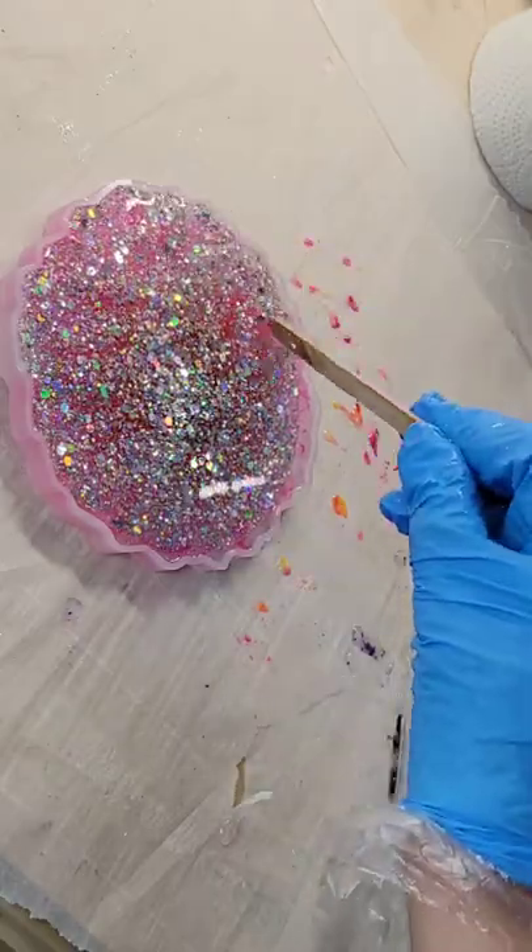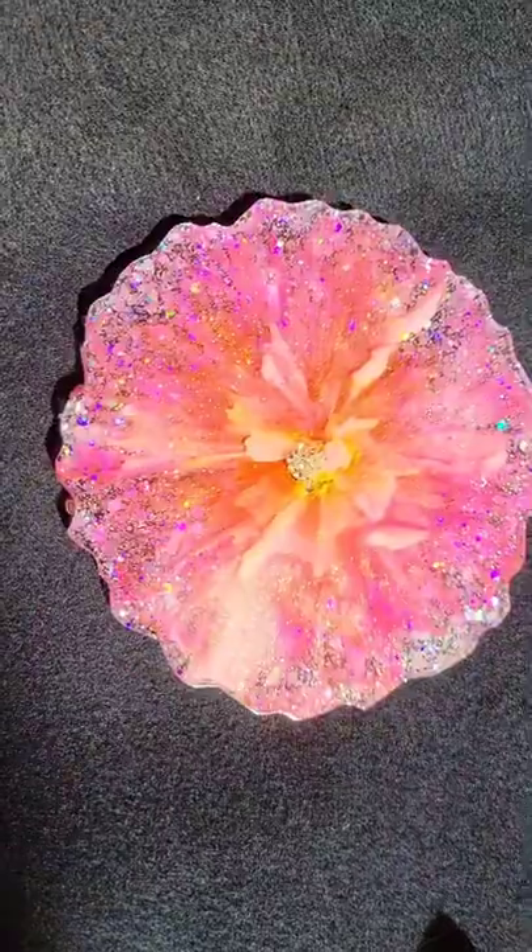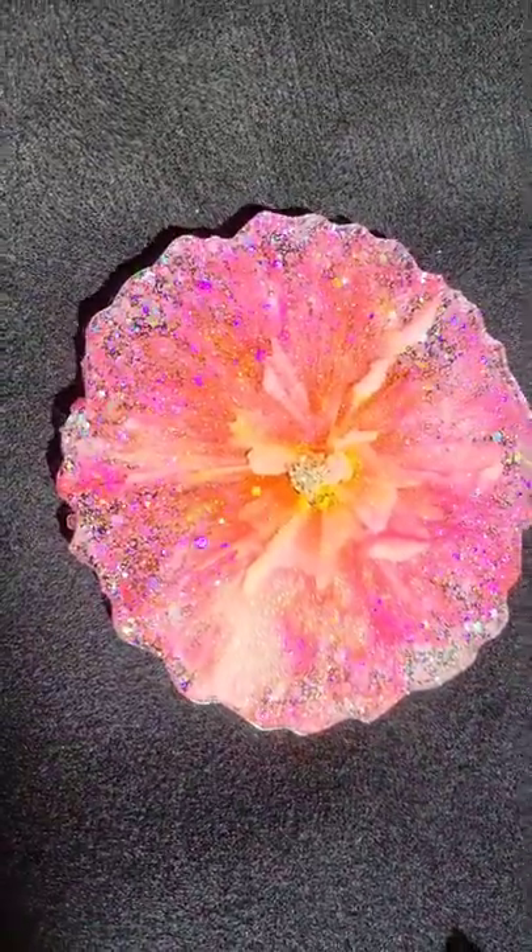This is the next day. Filling the mold up the rest of the way with some fireworks glitter, also from Laura's Art Corner. Basically everything I used today — the resin, all the pigments — are from Laura's Art Corner, except for the alcohol inks.